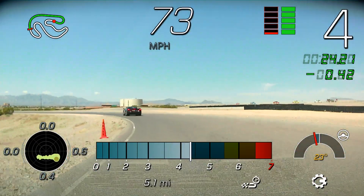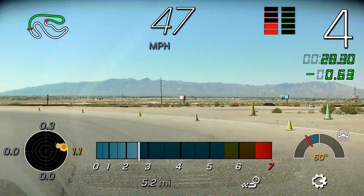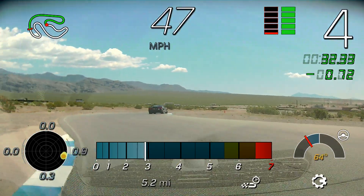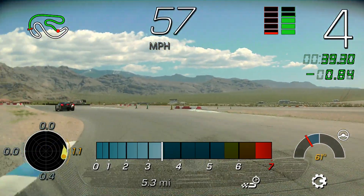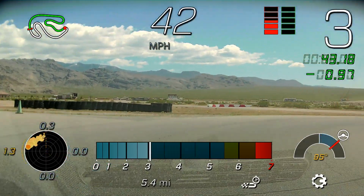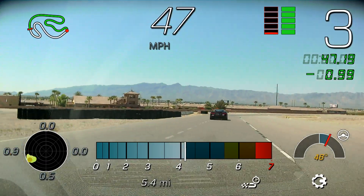Just letting it go to the edge here. Again, just try to be smooth with that throttle application. Stay tight through this corner if you can — turn 9. There's no reason to go all the way to the exit lane, right to the dotted line. There we go.